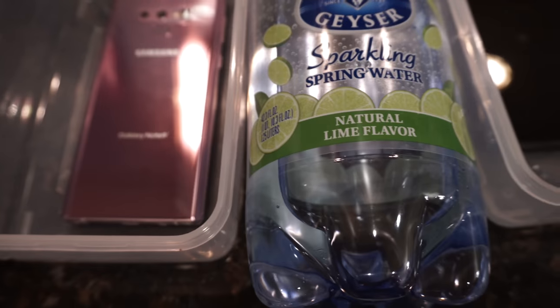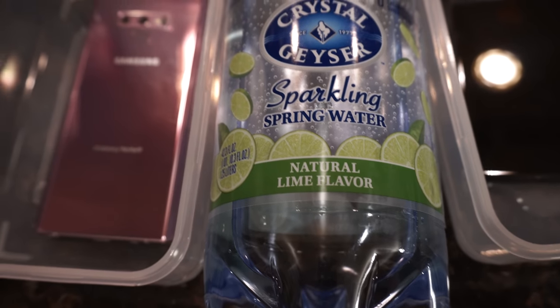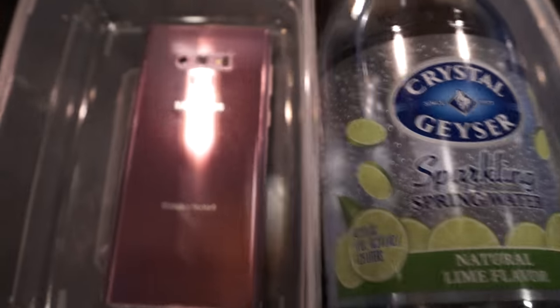I do have some sparkling water here, as you can see — Crystal Geyser sparkling spring water, natural lime flavor. So let's just get into it.